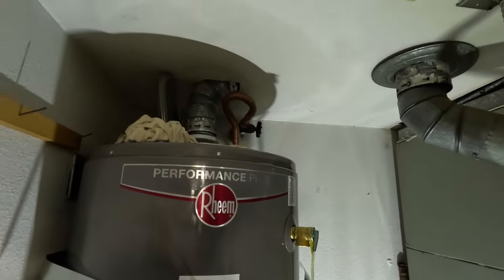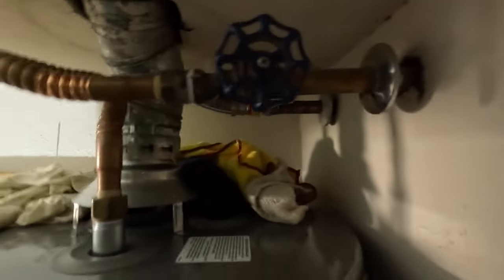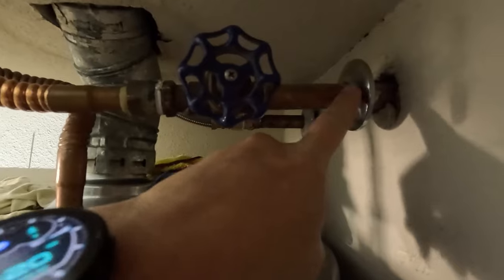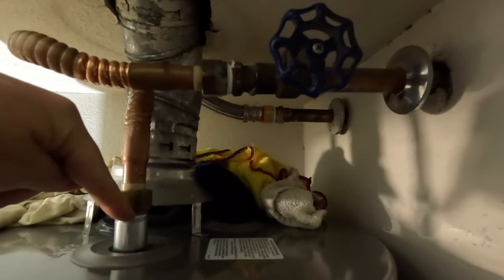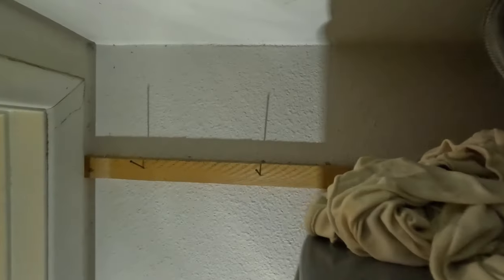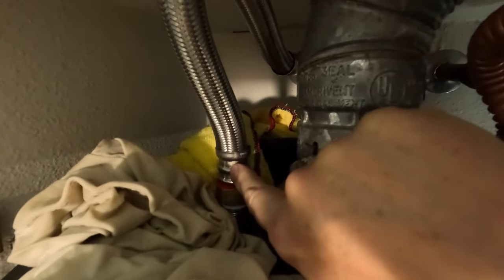I have very little space above my water heater — maybe 10 to 11 inches. The water supply comes out of the wall here, and that's where it goes into the tank. The long flex line is pinched right here, putting so much force on the tank connection that no matter how much I tighten it, it is not sealing off and it's leaking — that's why I have these rags up here.